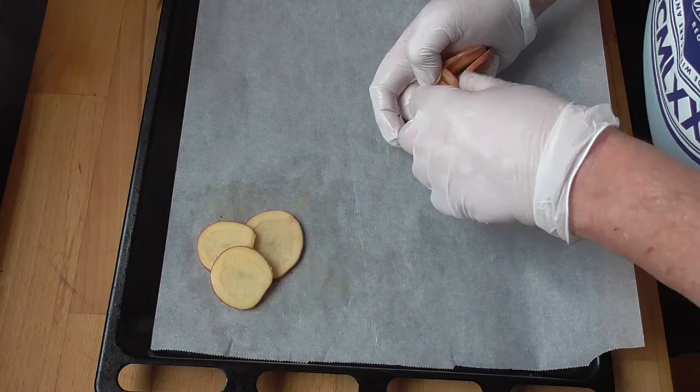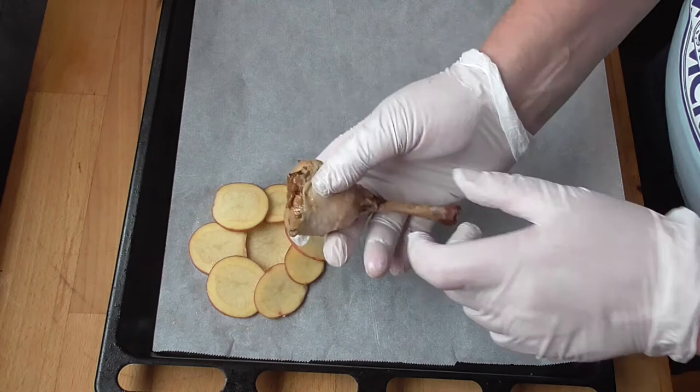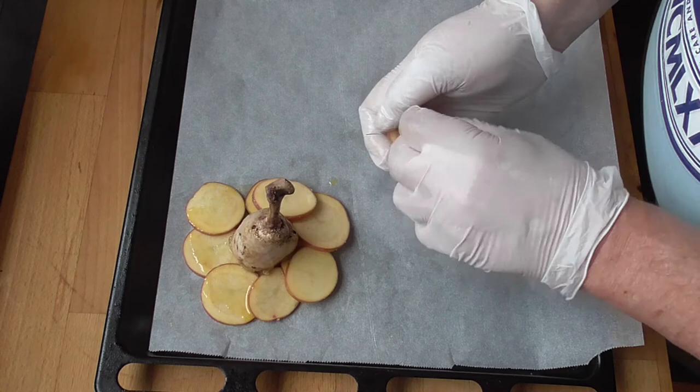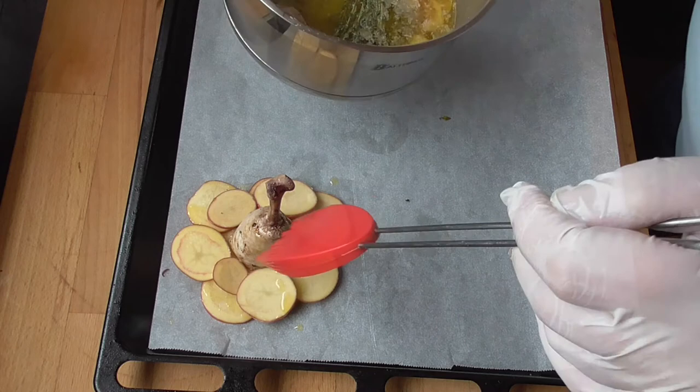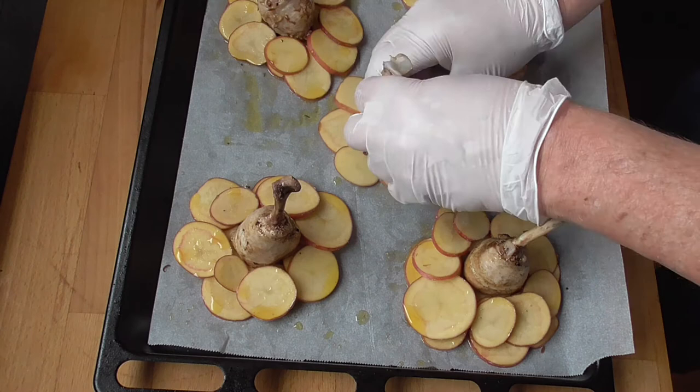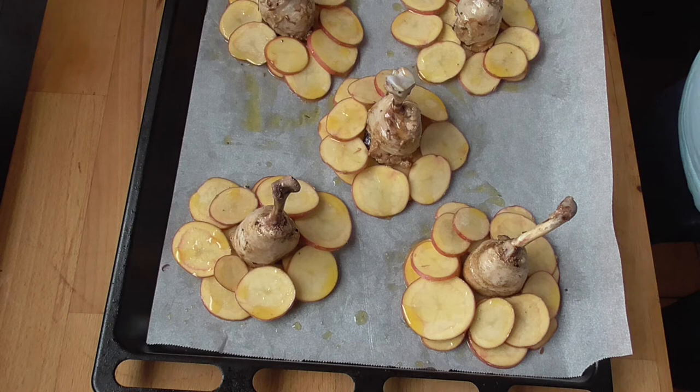Put a big slice of potato in the middle, then just turn around with the other slices. Take the little stick out and place them there. A few drops of melted butter again, and another layer of potatoes with a little bit of butter everywhere. We're going to heat the oven up to 180 degrees Celsius with the ventilator on. If you don't have a convection oven, put it on 190 degrees Celsius. We're going to start with the first 20 minutes to see what it looks like.